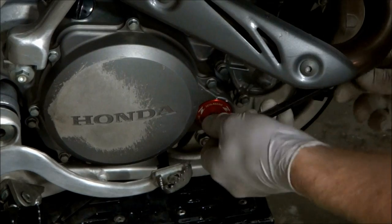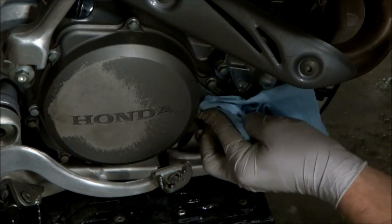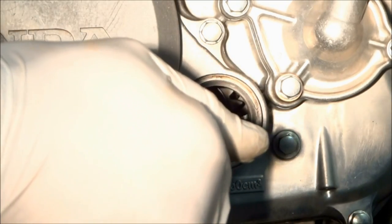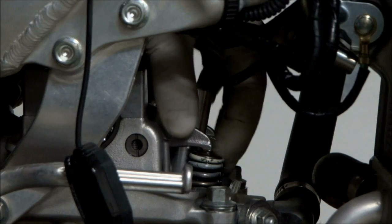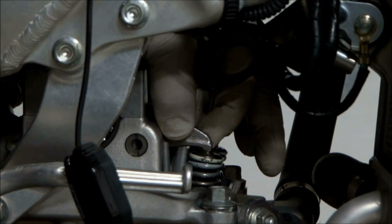The crankshaft access plug will need to come out, and once that's out you'll want to wipe any dirt around the hole. Now we need to get the motor at top dead center, so we've got to turn the crankshaft over until the dot on the crank gear lines up with the mark on the case. If the exhaust rocker arm is free then you'll know that the motor is on the compression stroke and it's at top dead center.